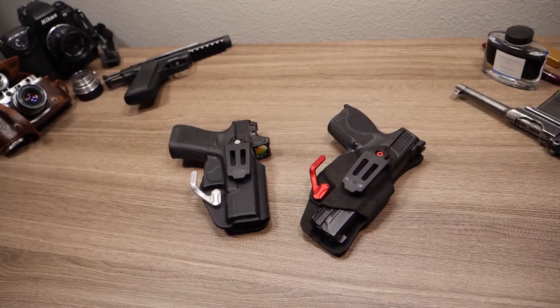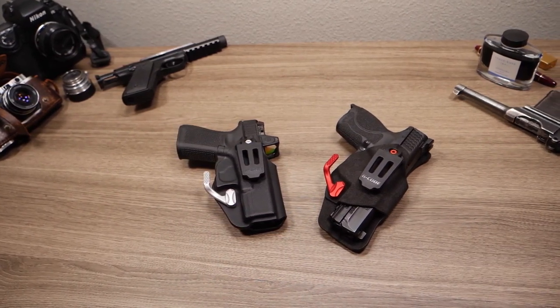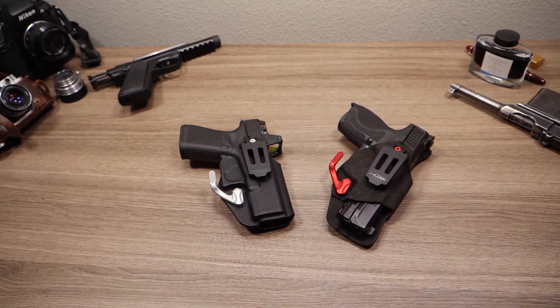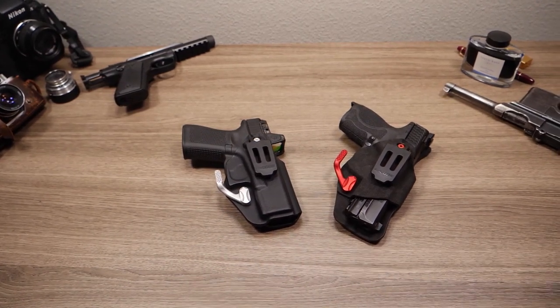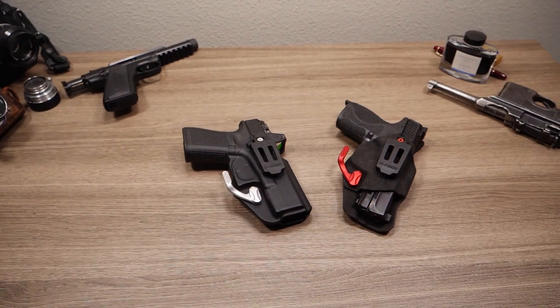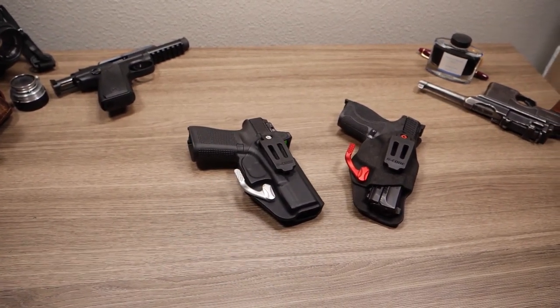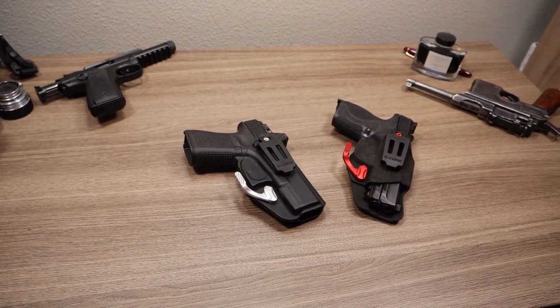These are the best holsters you can buy. This is the holster from my latest video, the G-Code Phenom Speed. The gun in this holster is my Glock 19 Gen 5 MOS with suppressor height fiber optic sights, some Glock factory internal parts, and a Trijicon RMR.